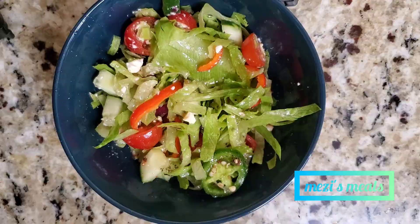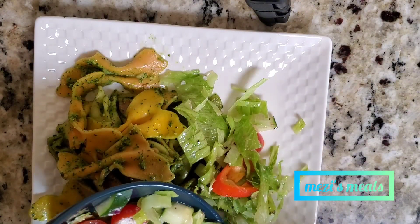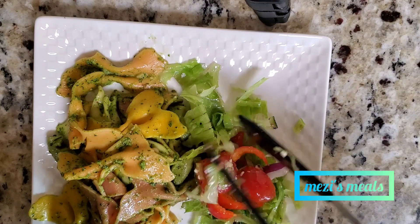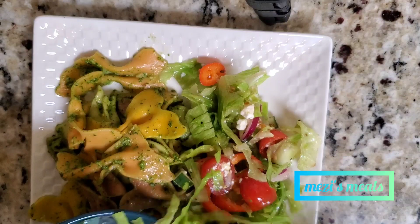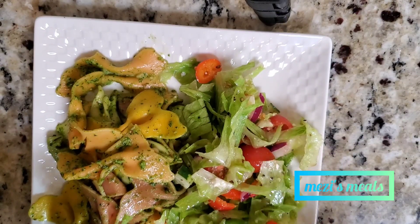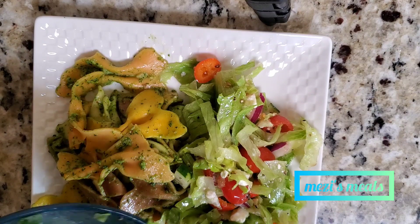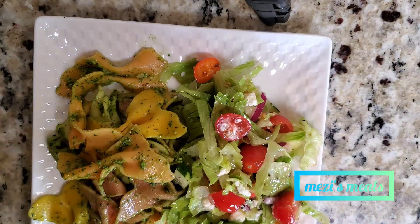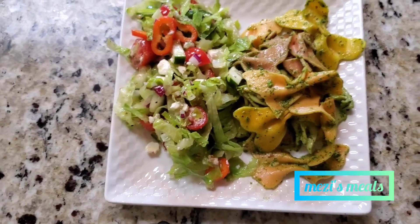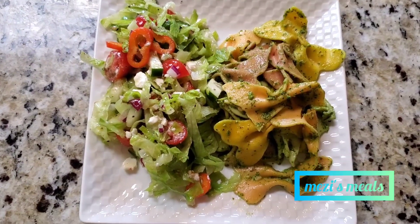Serve it with the pasta and it is going to be really, really good. As I said, this is great for meal prepping or as a side dish. You can also add some grilled chicken on your pasta, grilled beef, fish, or shrimp — it goes well with so many things. I hope you enjoyed this and are going to make it. Thank you so much for watching.